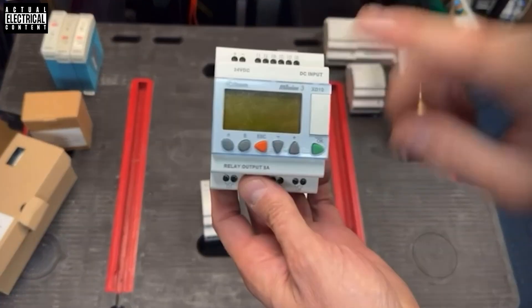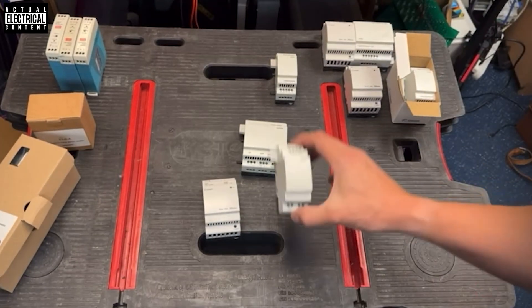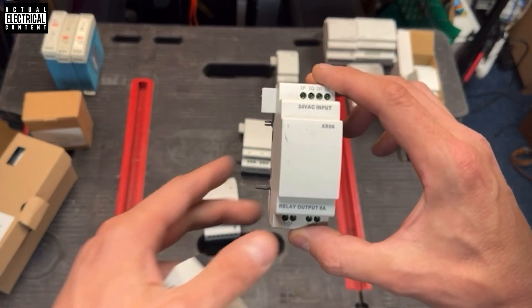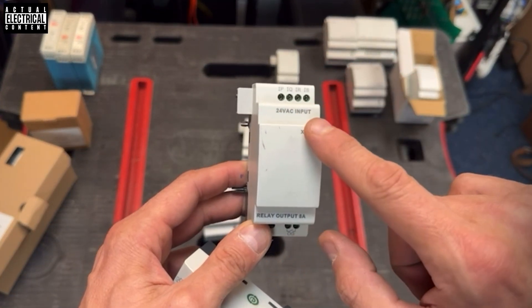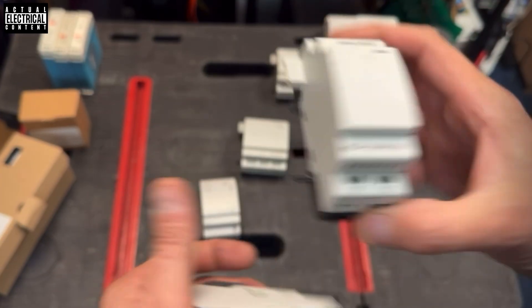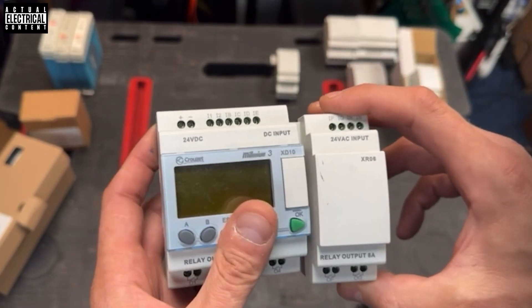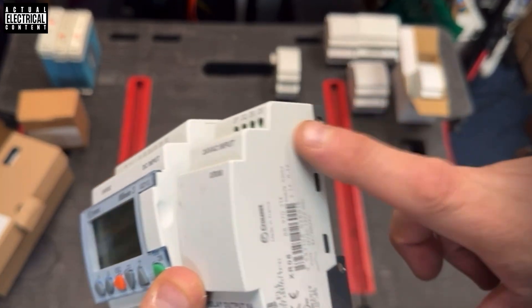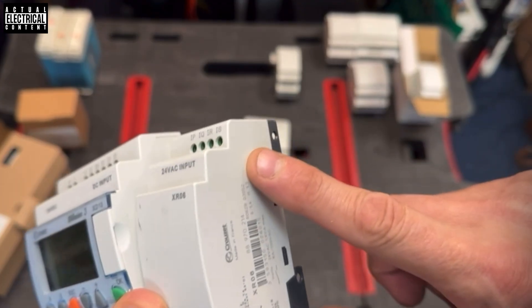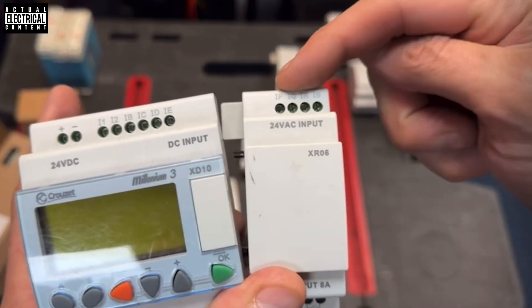If you happen to have one of these and you decide you need a little bit more input or a little bit more output, you can get these extension modules. That one - the XR06 - is a 24-volt AC input and gives you four extra inputs, and while you're at it two extra outputs. They just click on - you ping that little plate off and it clicks in and extends it. You can't then extend that extension further on that one, but you build them to suit.